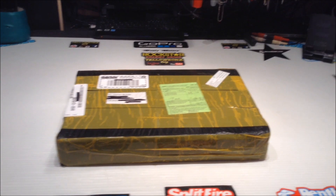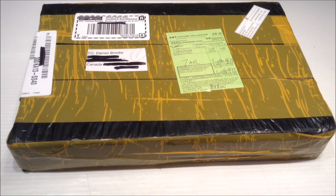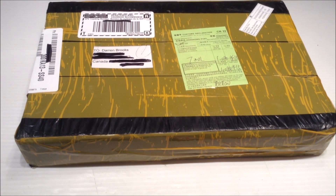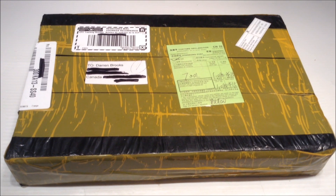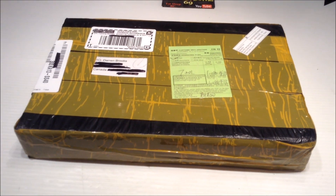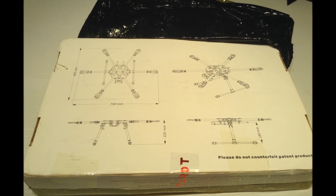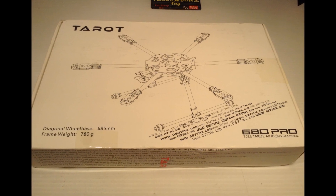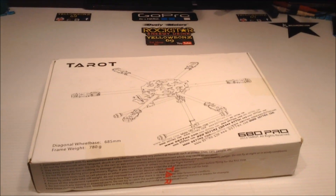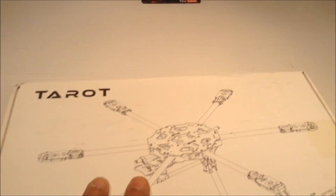Hey guys, yellowbones69 here, and this is the first piece in the new Taro 680 Pro hexacopter build. It just came in the mail today, so we'll crack her open and have a look on the inside. Alright, she's all broken open so let's have a look at this together.